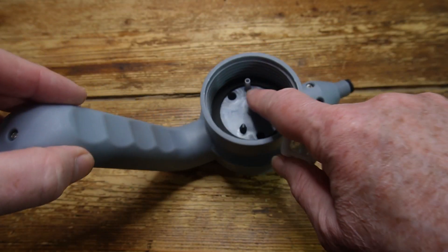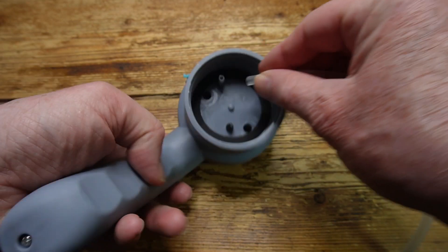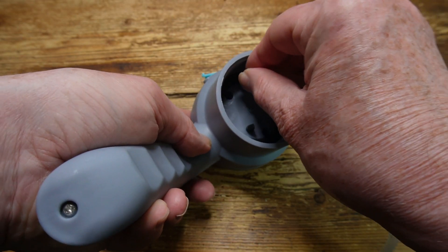Now there's not much assembly needed. The water tube pushes onto the nipple inside the pump unit, just like that.